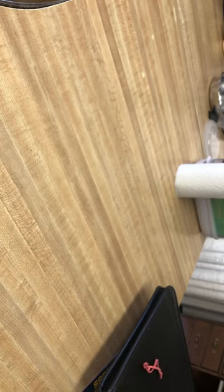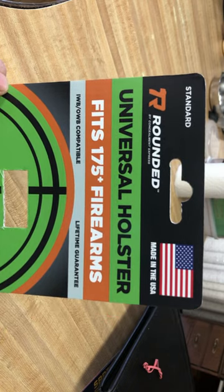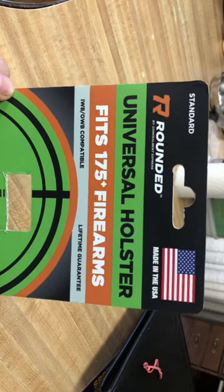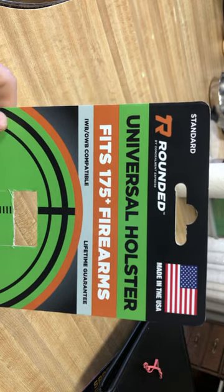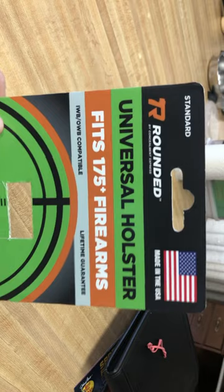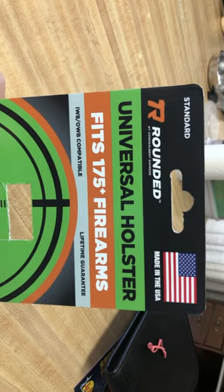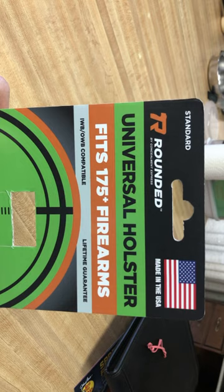I'm going to do a quick short for anybody looking for a holster option for their AceXR Arctis II handset. This universal holster from Rounded is ambidextrous — you can switch the clip to either side. It took minimal modification to get it to fit, but it fits snug. It was about $35 at the local sporting goods store.